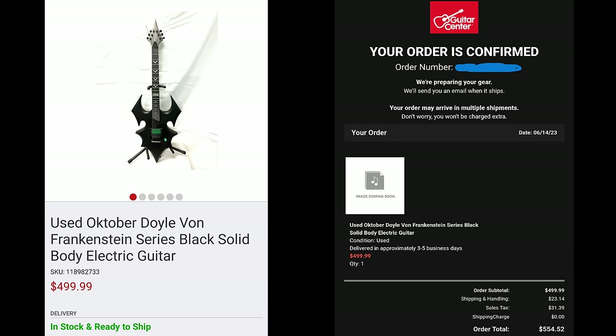I proceeded to purchase the guitar on June 14th, 2023. What follows is the unboxing portion with the side-by-side comparisons of fake versus authentic guitars.